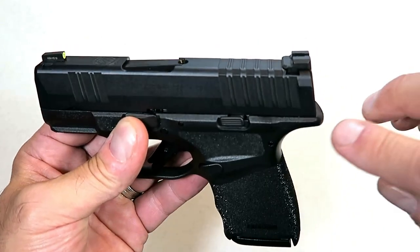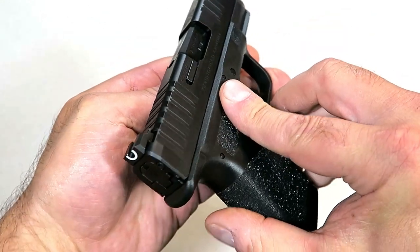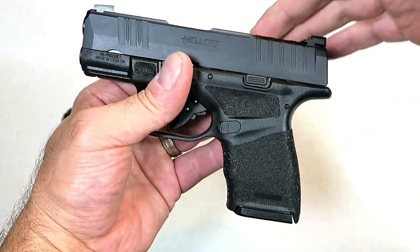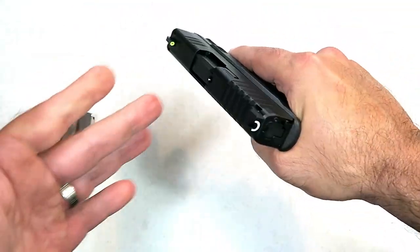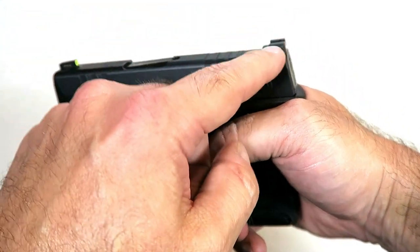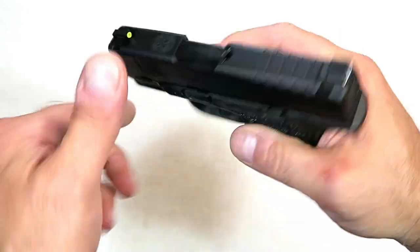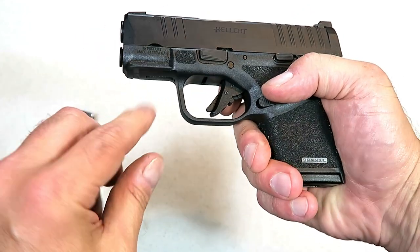The rear serrations go all the way on top of the slide and back down and across. Many people get their slides customized like that — you can charge the gun off a boot or a belt, and so forth. It does have a ledge on the rear sight, which is metal. There's no downside to adding serrations all the way around. It also has front serrations for press checks and a rail that you can put an accessory on.